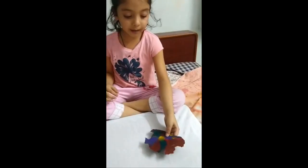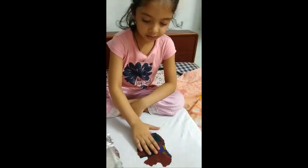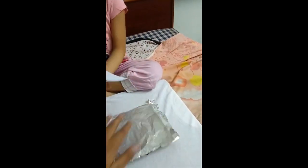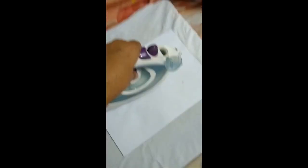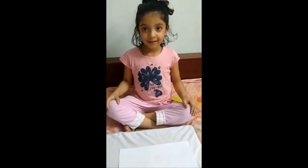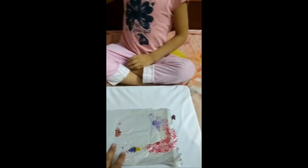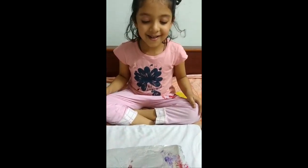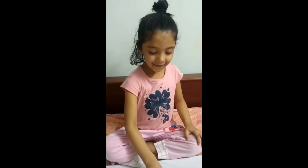We will iron it again — with help of parents. Is it cool? We will iron it. It is way cold. It's the final outcome.